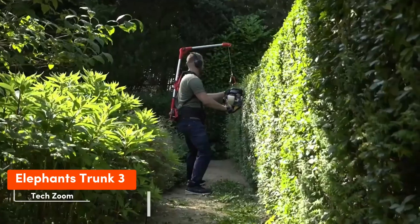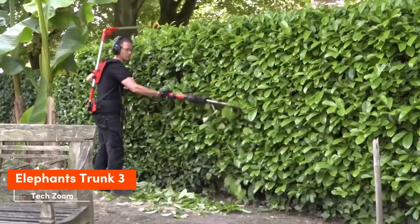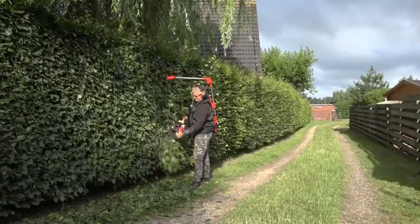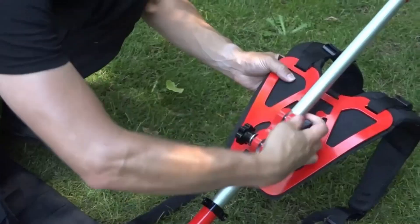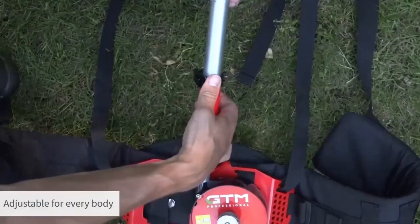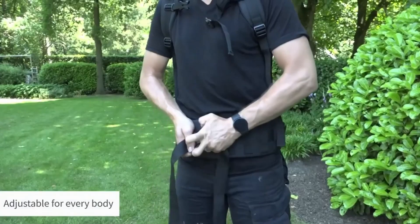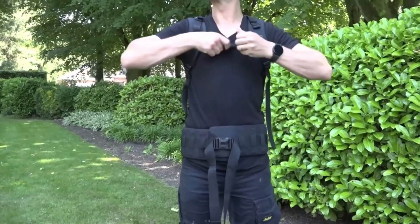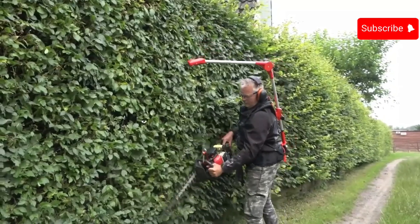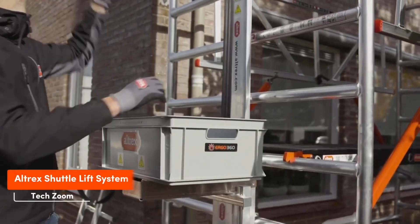Another handy tool is the Elephant's Trunk from GTM Professional. It lets you carry garden tools weighing up to 8 kg and works for almost any tool except chainsaws. Worn like a backpack, the device has a steel cable to attach tools, lifting them above shoulder height when needed. With over 10,000 units sold, the Elephant's Trunk 3 is a proven choice.